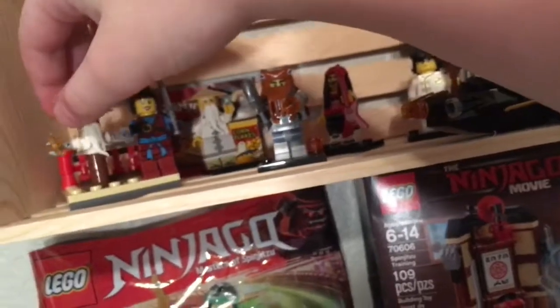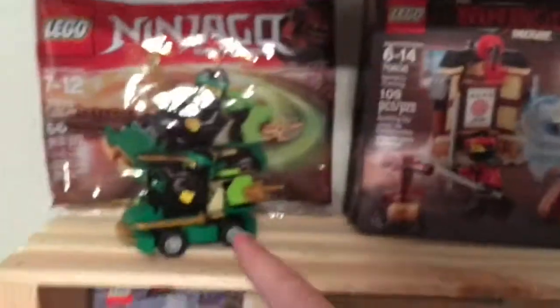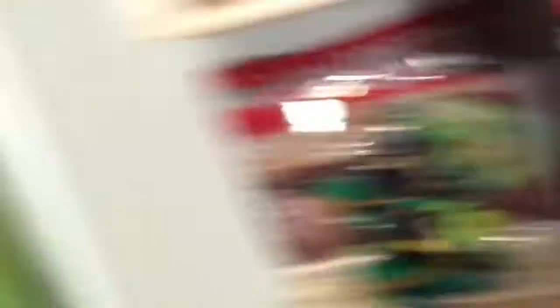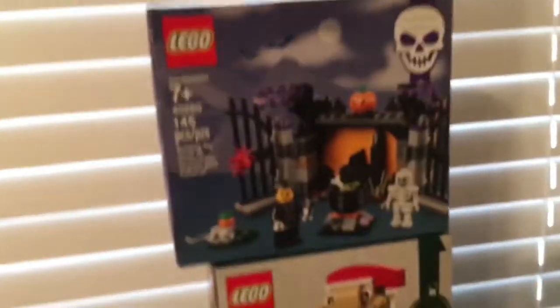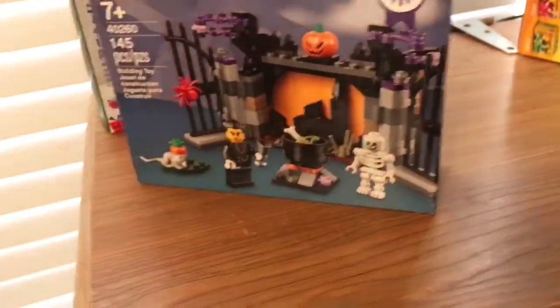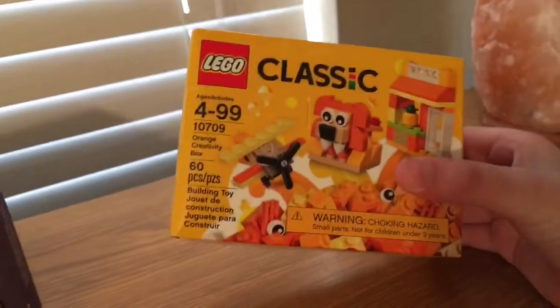I don't know what this is called, but it's like a training area with Training Master Wu and Zane figures. I'll pop up my turbo review and tie pod review at the top — both great polybags. This set is not considered a polybag; it's a small Lego set, just like the Santa Claus set I already disassembled. I also tried disassembling another one yesterday but had camera problems, so I may do a re-upload.